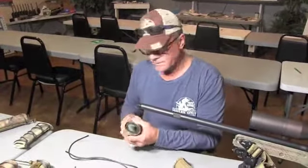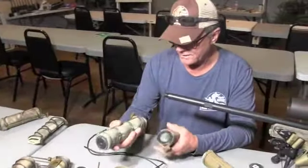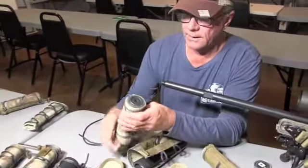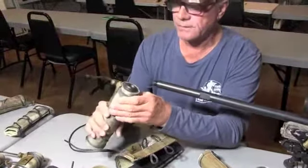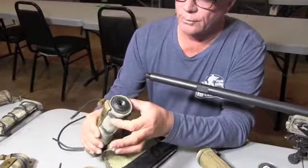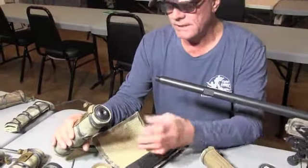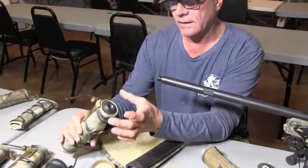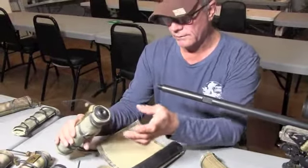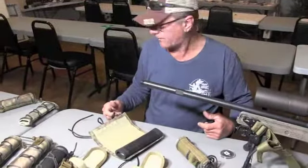You can see this suppressor here is set up with the HAD on it — this is the Thunder Beast. You can tell it's got the inner core, then the outer material, then the cordura. What you end up with is a cover that's kind of thick. It's not really a big deal, but we wanted something we could use with 22s and different things like that.